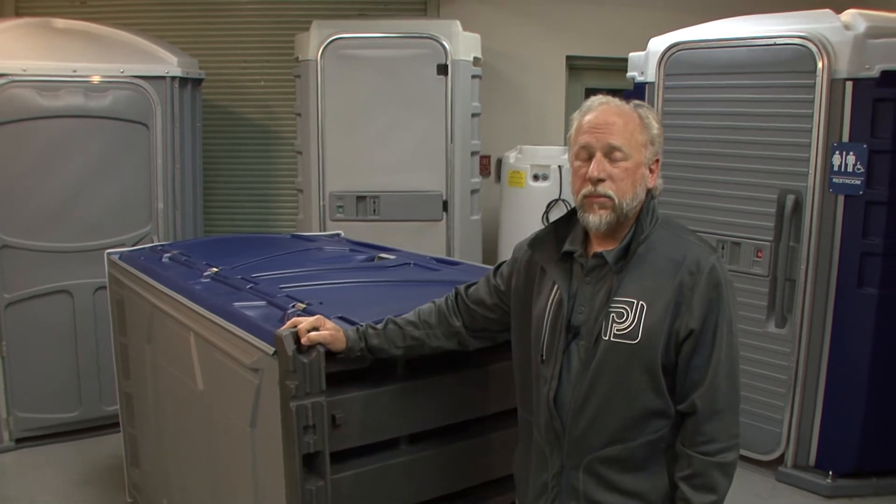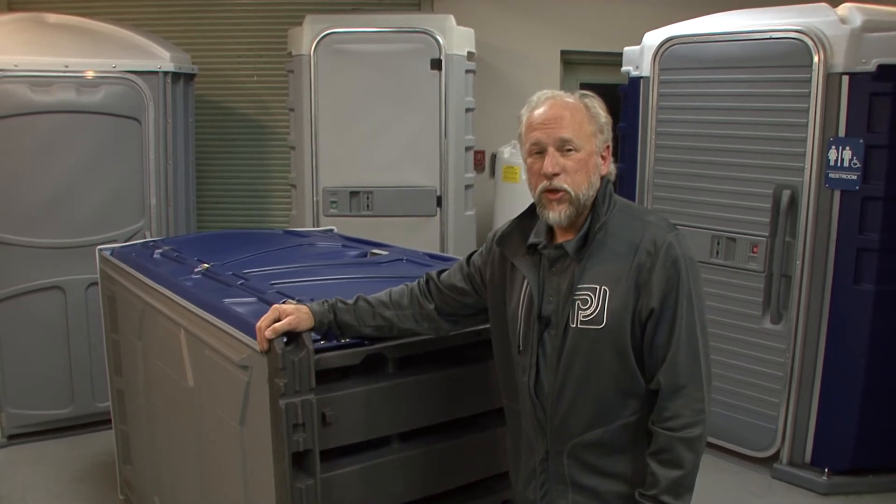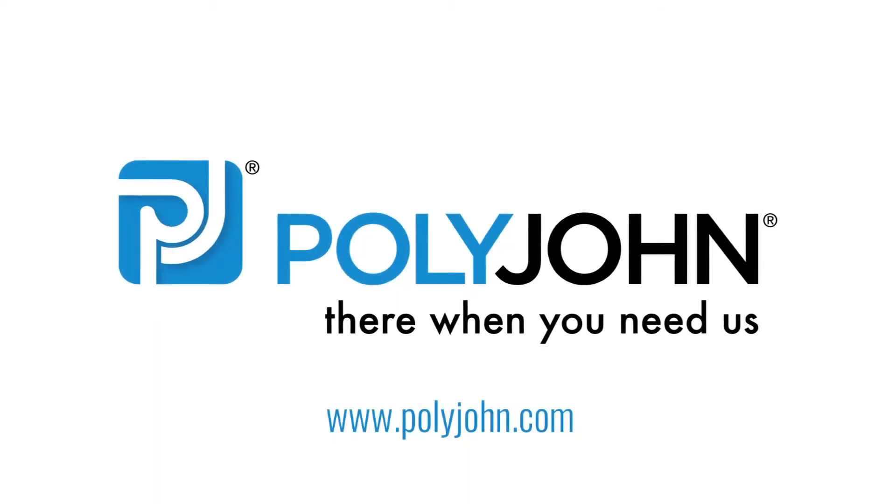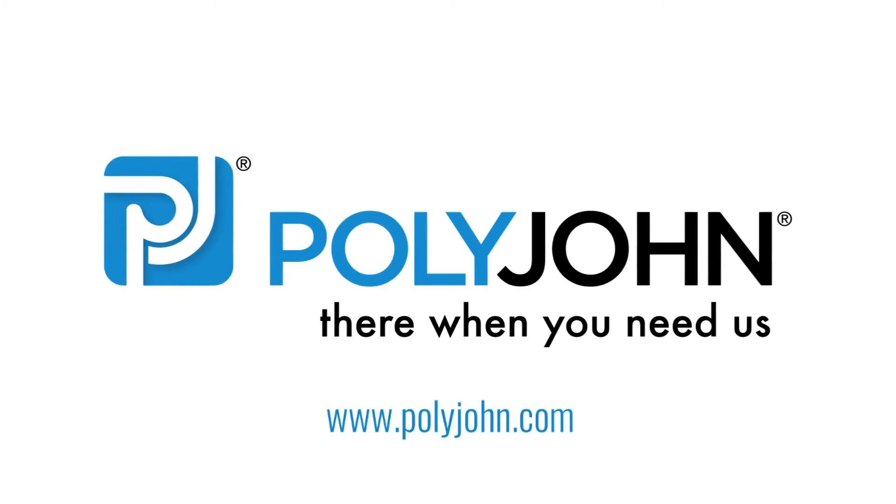If you'd like any more information about this product or any other products that we manufacture, please visit our website at polyjohn.com. Thank you for watching — we'll see you next time.